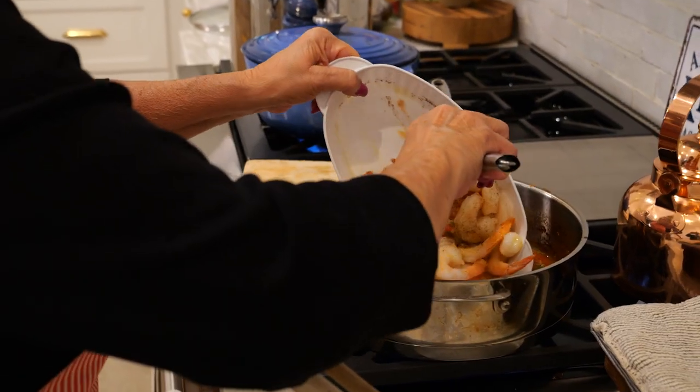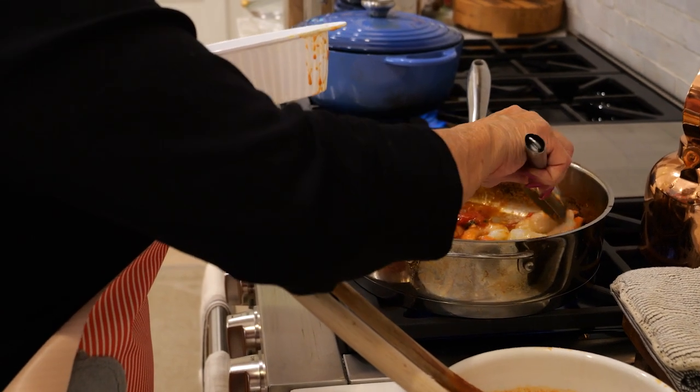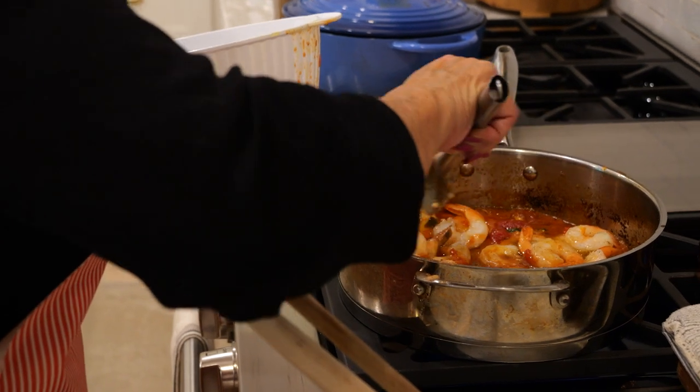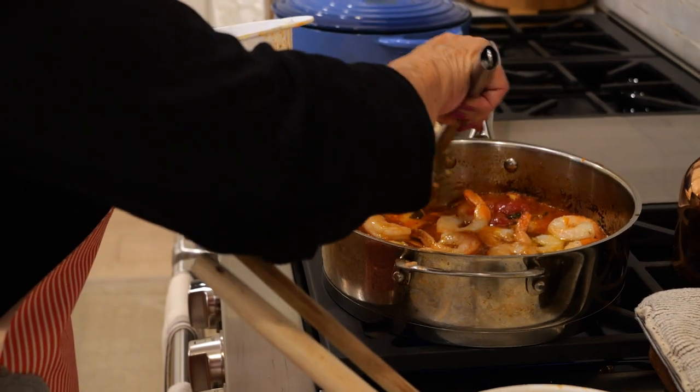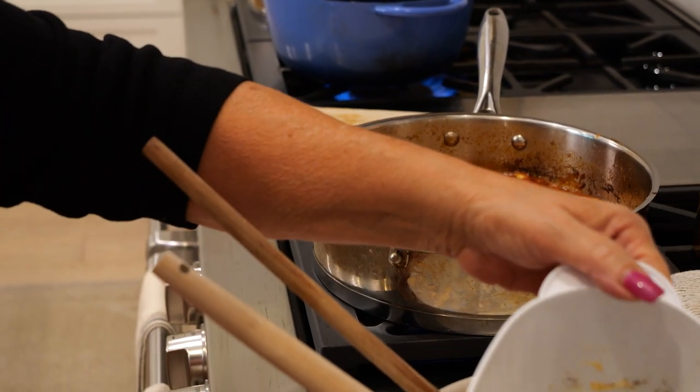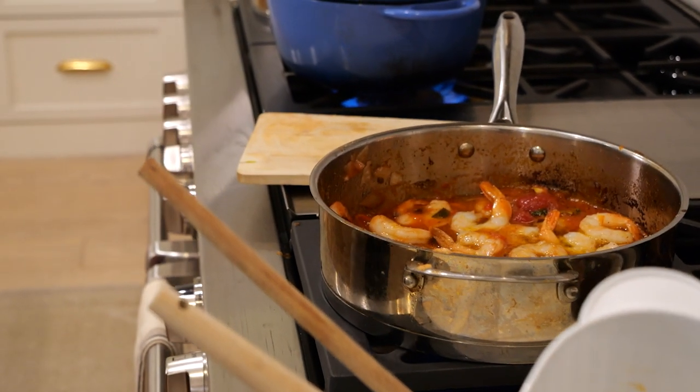So it's already boiling. We put in the shrimps — you can hear the sizzle. I'm going to cut in some fresh parsley.